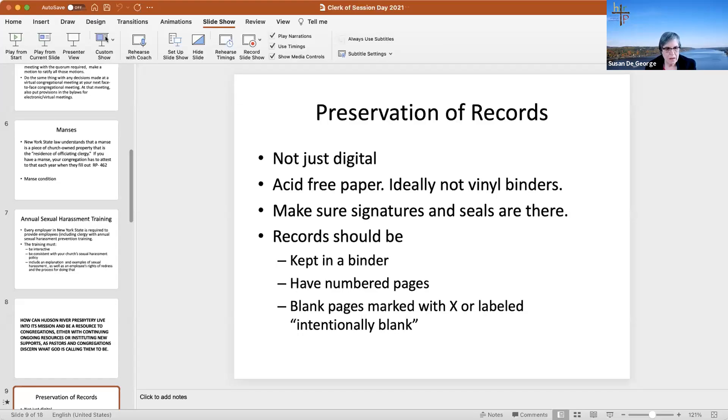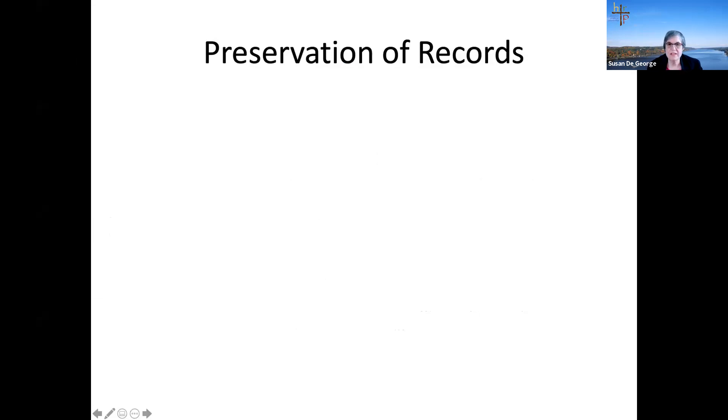We're going to talk about roles and registers. We'll start off by talking about something I've said for the last four or five years that people don't seem to get until it's a problem. Let me put up the slide. Okay, can you see it? Preservation of records — yes, it's up.